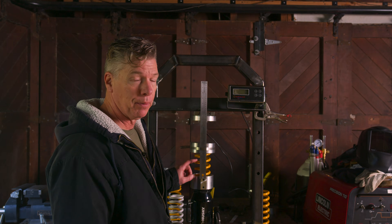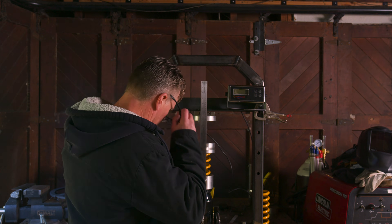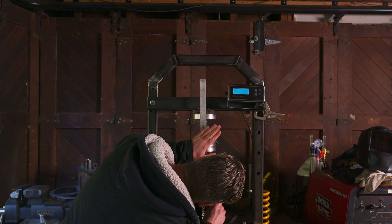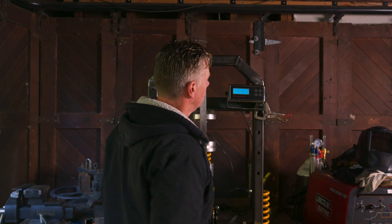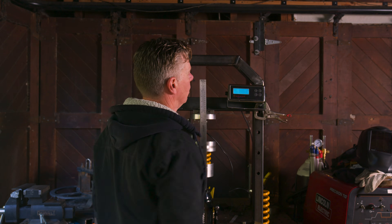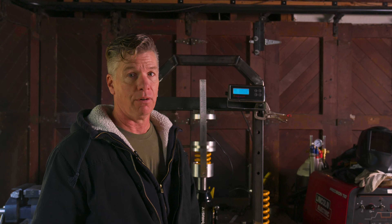Here is Gavin's 100 newtons per millimeter spring. Let's put the same 50 millimeters on it because he also uses 10 millimeters of preload and see what the difference is. We're zeroed out. At 50 millimeters, a 100 N/mm spring is 1,153 pounds — or 523 kilograms. So I'm generating 1,300 pounds of force when I ride and Gavin is generating 1,150 pounds.